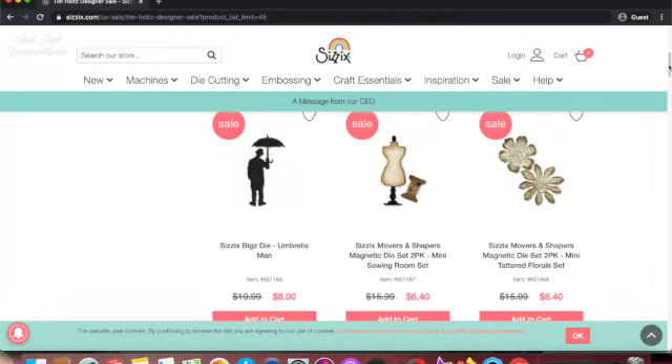Hi friends, welcome back to my channel. In today's video I'm doing an enabler alert in which I'm showing you some items from the Sizzix Tim Holtz sale. I'm not sure when this sale is over, but let me show you a couple of items that I think are worthwhile.